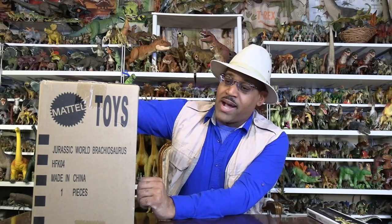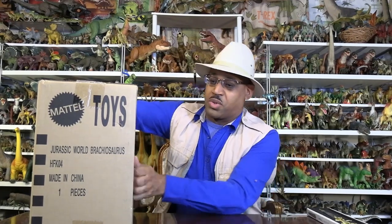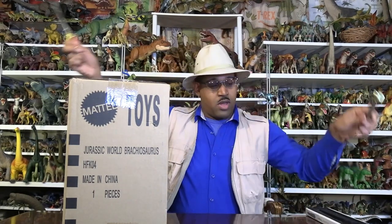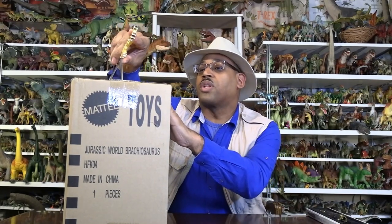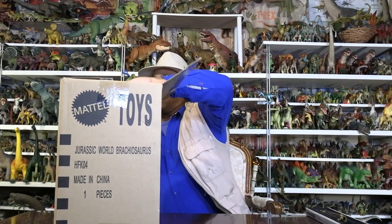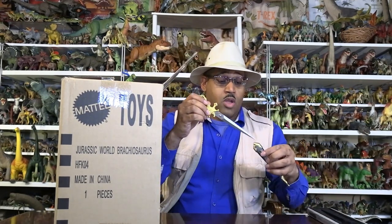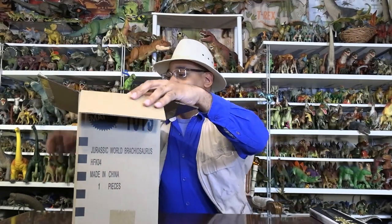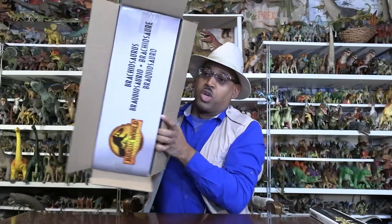I will show you the unboxing - it came as Jurassic World. It says Jurassic World Brachiosaurus here. With the official scissors of Jurassic James, I will now un-cease and cut here. And we're going to unbox the box - a double unboxing.